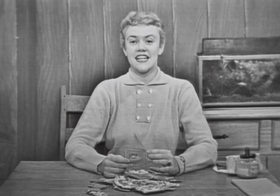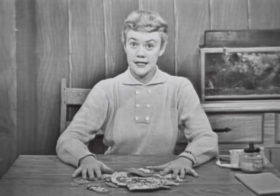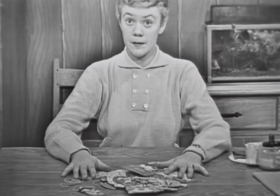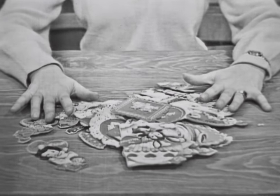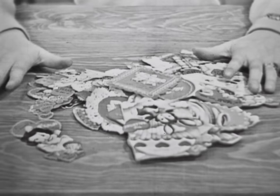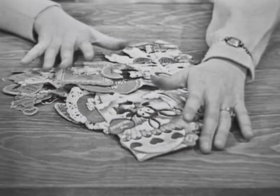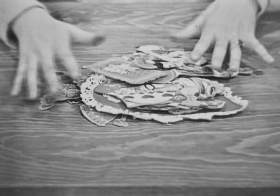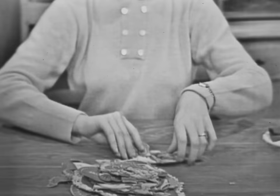Oh, hello there! I was just reading some of my valentines. Don't I have a lot of them? I'm certainly glad that I'm going to have a valentine box after today, so I'll have some place to put them and keep them so they won't get all torn up and I won't lose some of them. Look at all the valentines I have! I'm going to put them in a nice pile right now and put them aside so we can talk about our valentine box.